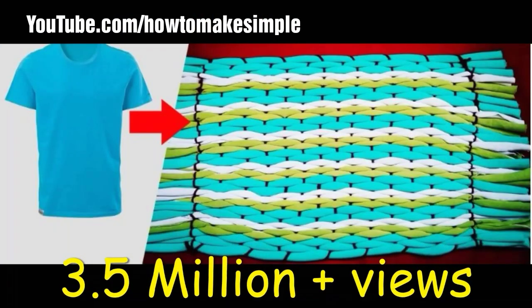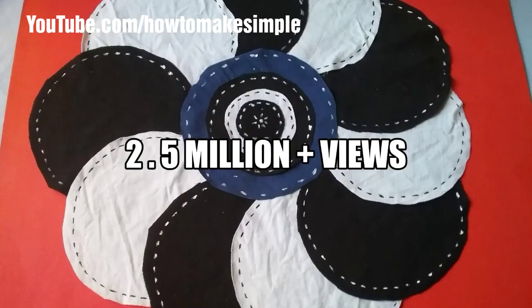For this video I used old t-shirts. This is 3.4 million plus views doormate video. This one is 2.5 million plus views doormate video, and for this one I also used old t-shirts.